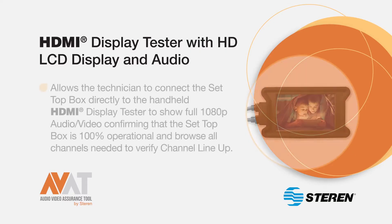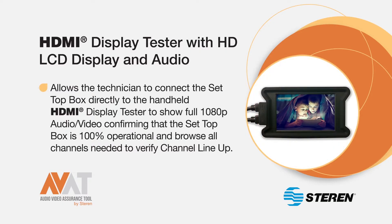The handheld HDMI display tester allows the technician to connect a set-top box directly to the device, showing full 1080p audio video, confirming that the set-top box is 100% operational and browse all channels needed to verify the channel lineup.